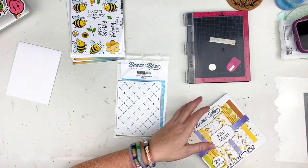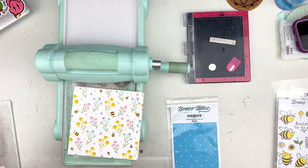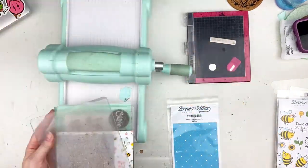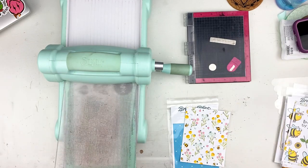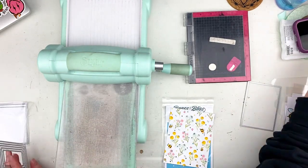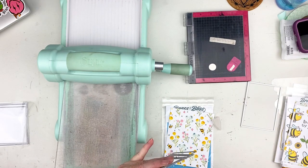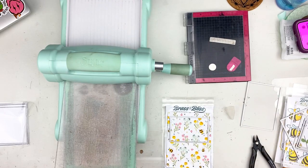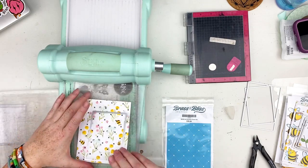Hi everyone, Sarah here today with a new card for Brass and Bliss. I'm playing with some fun new things that have just come out in the shop. One is the Beam Mine six-by-six paper pad and the quilted cover die. I decided to grab that pretty paper for the front of my card and use the quilted die cover on it because I wanted to use those colors in the other items I'm going to use in the card.